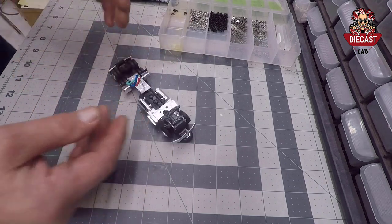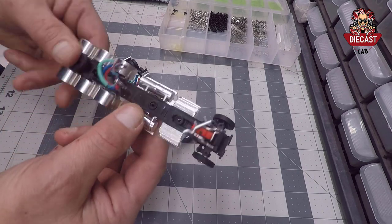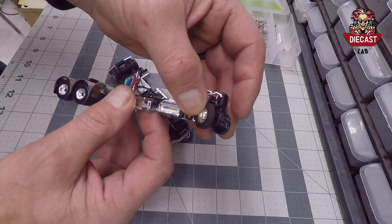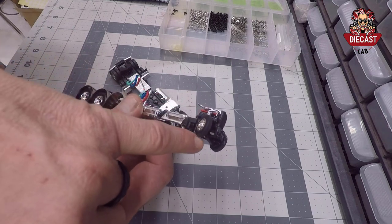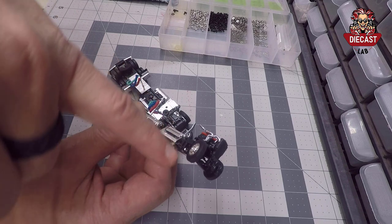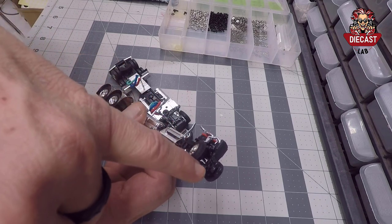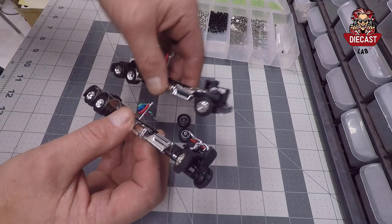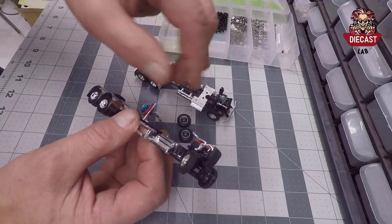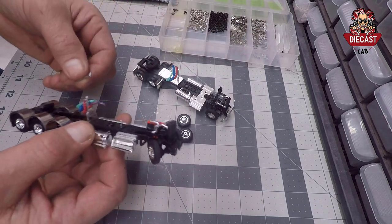If you're using a Peterbilt or a Kenworth — this is a Kenworth frame without any accessories — it has a hole right here where a pin is pressed into the die-cast through the hood hole. What I'm about to show you works very well for Kenworth, the T-800, the W-900, and also for the Peterbilt and many other brands of trucks.